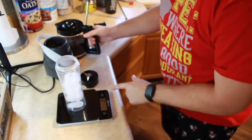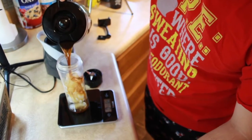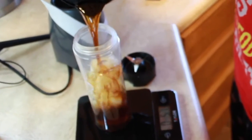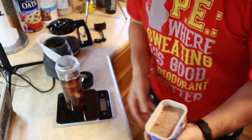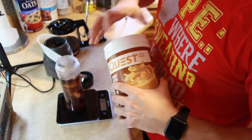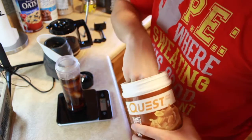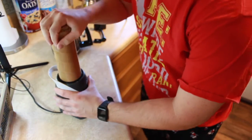First things first, put in your ice. Make sure your food scale is on, reset it to zero, then go 12 ounces of coffee. Reset it to zero again, then take your mocha java powder and go one tablespoon for 14 grams. Last ingredient is the Quest protein powder — just one scoop is all you need. Chuck it in, shake it up, and blend.